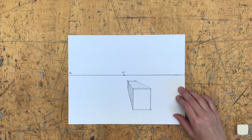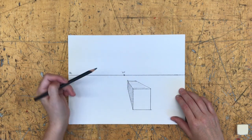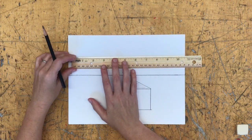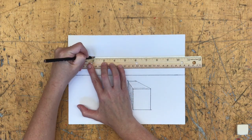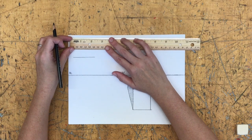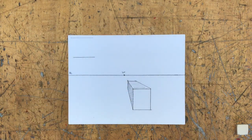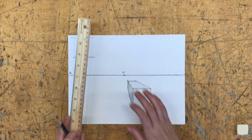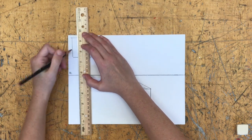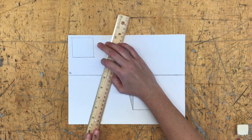Now I'll do another box — this time above my horizon line, at the top of my paper. Since the first box was below the horizon line and I could see its top, this box above the horizon line means I'll be able to see the bottom of it. I'll start again with straight horizontals and straight verticals, giving myself some space up here and keeping lines as parallel to the horizon line as I can.